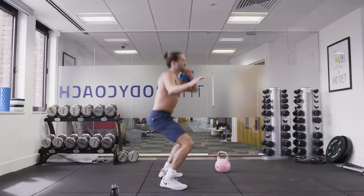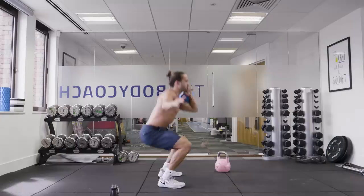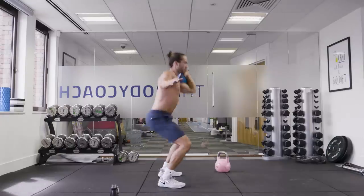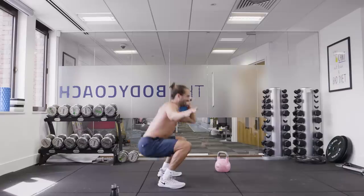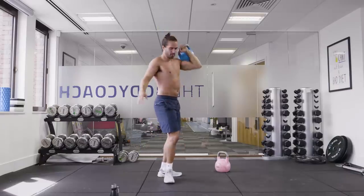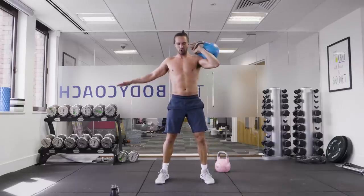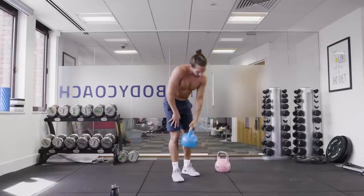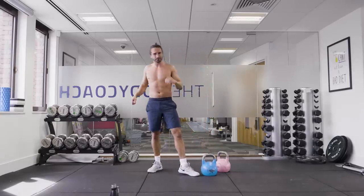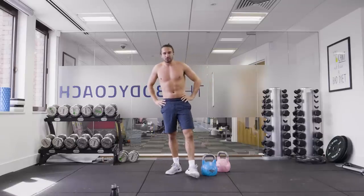Thrusters — down. Power. Good. 10 seconds left. Squat. This is a tough workout, man. One more. That's one round on each side — we've got three more rounds on each side. It's very much hitting the shoulders, but the legs as well are on fire from those thrusters.